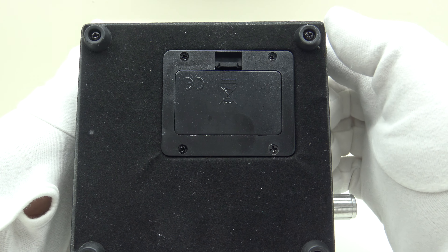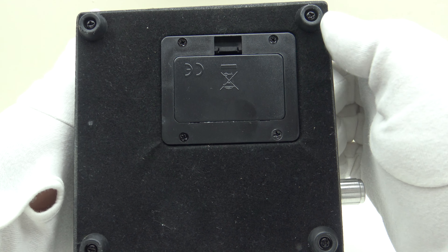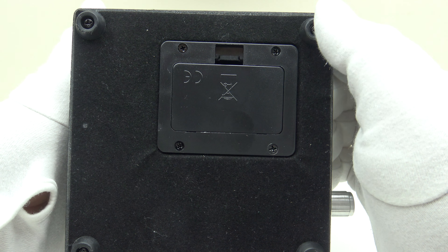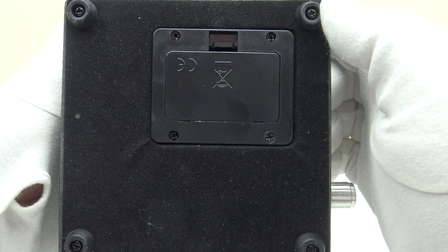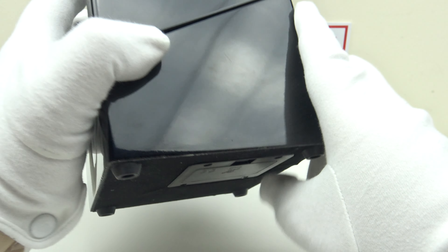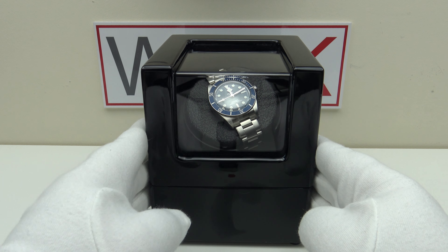On the base we have four rubber feet, which is good because it stops the watch winder sliding about on a smooth desktop or bedside cabinet, and it won't scratch or scuff lacquered or polished surfaces. The rubber feet also reduce vibration from the motor so it doesn't vibrate about on the tabletop.